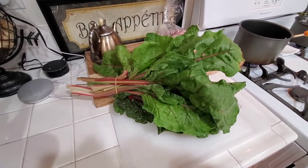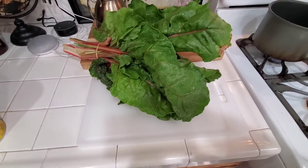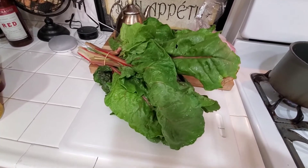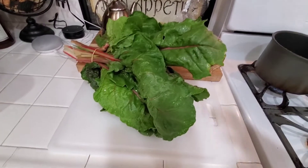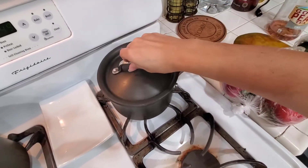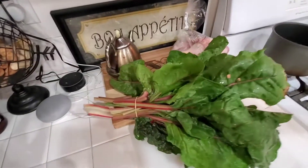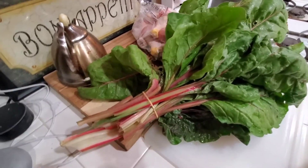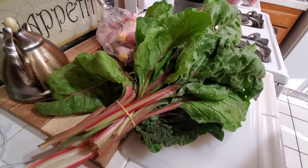Hey guys, welcome back to Josie Mae's Meals. Tonight's menu we're gonna have some chicken, some rainbow chard, and right over here I'm boiling some little yellow potatoes. Very simple dinner, one of my favorite dishes, and we're gonna get started by preparing our chard to get into our boiling water.